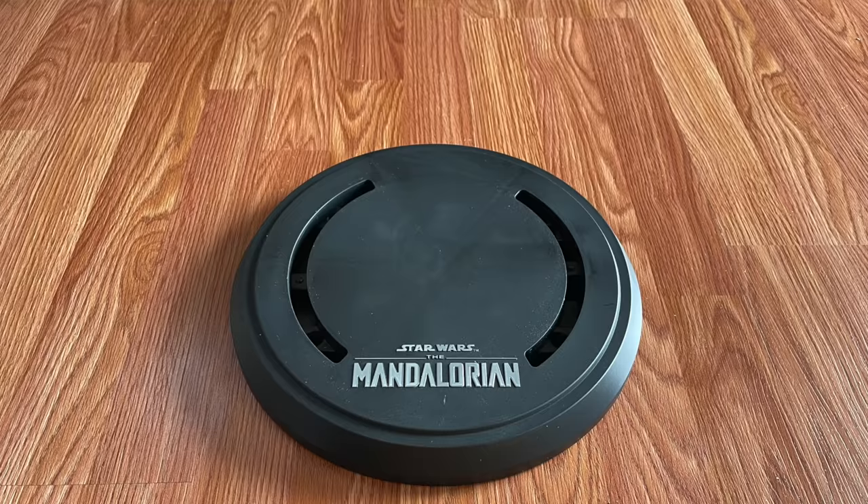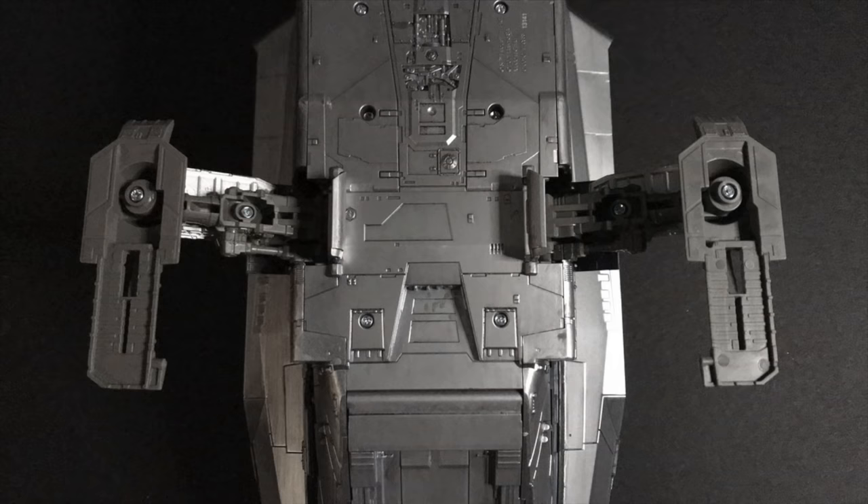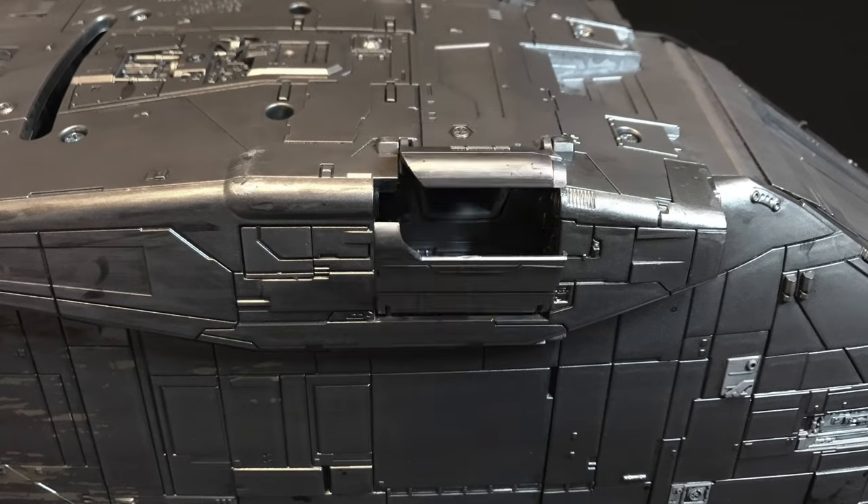Included as the fourth tier unlock is a three-part stand to allow you to display the Razorcrest in flight mode. Simply remove the landing gear, close the covers, and insert.